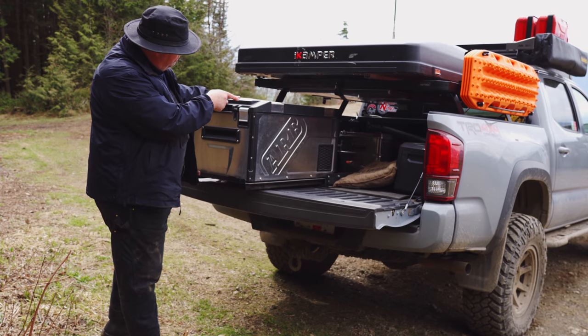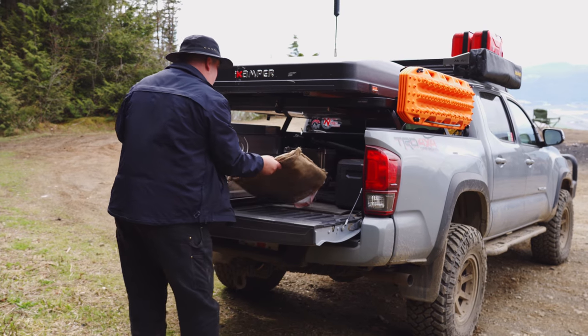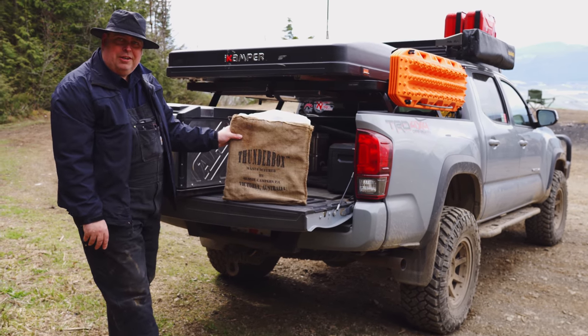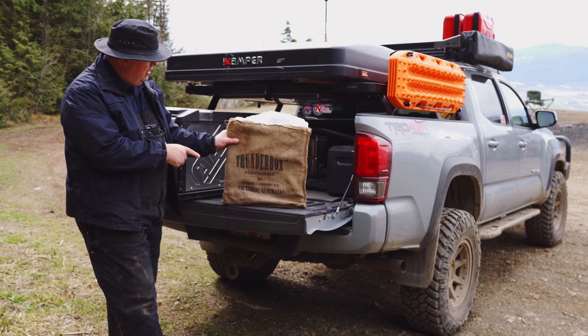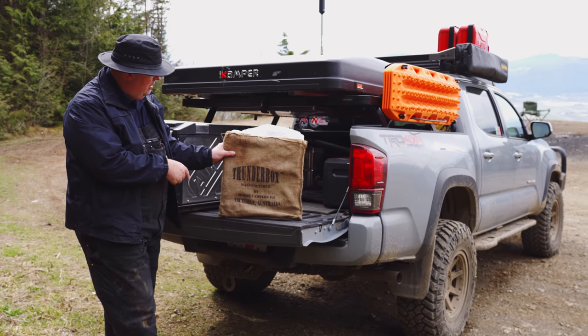And here we have this little thing — this is a toilet. It's the Thunderbox from Australia. This thing folds up and folds out of the way when not in use.